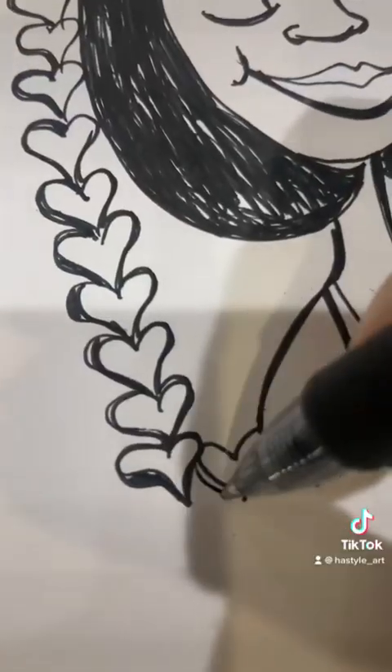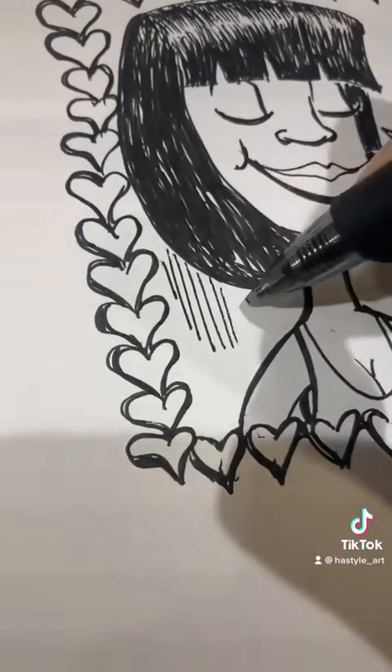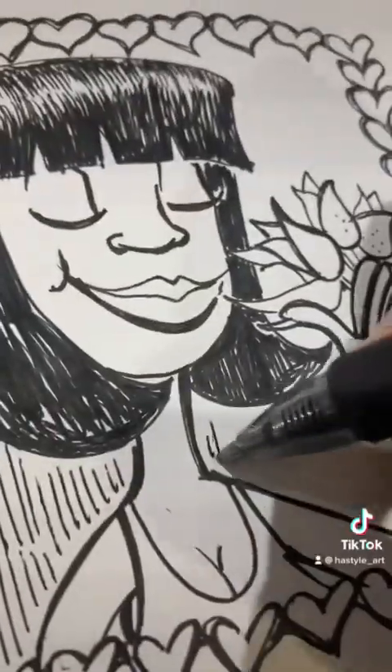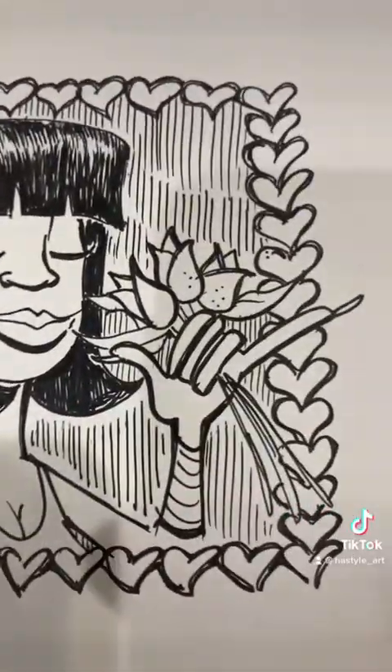I'm carefully applying these hearts, and then after this, let me just darken these up so they stand out more. I'm doing the hatches now — hatching, that's what they call it — with these lines that just give it more dimension in the background. I had to turn it upside down for a second.